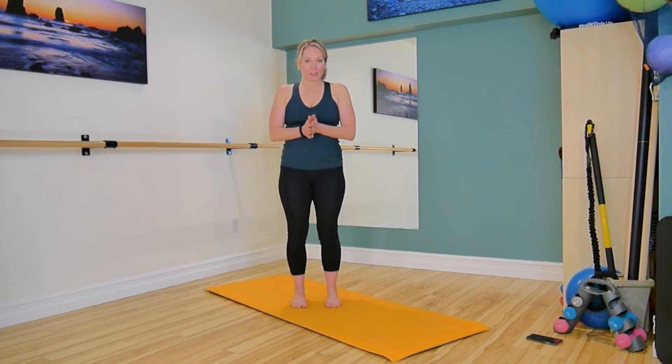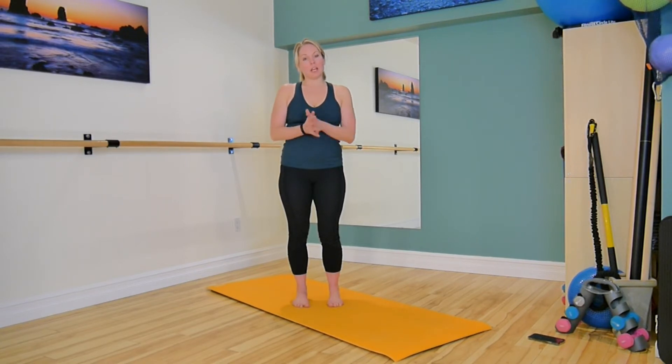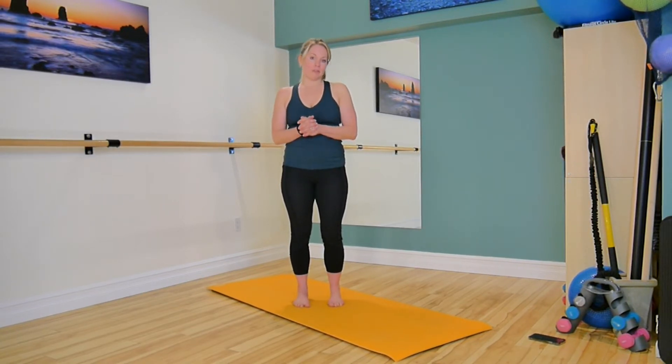Hey guys, I'm here with a quick cardio blast for you. It's going to be four exercises. We're going to do them for one minute each, back to back, and then we'll have a 45 second break in between, and we're going to do that three times. So the entire workout is going to be just over 15 minutes.